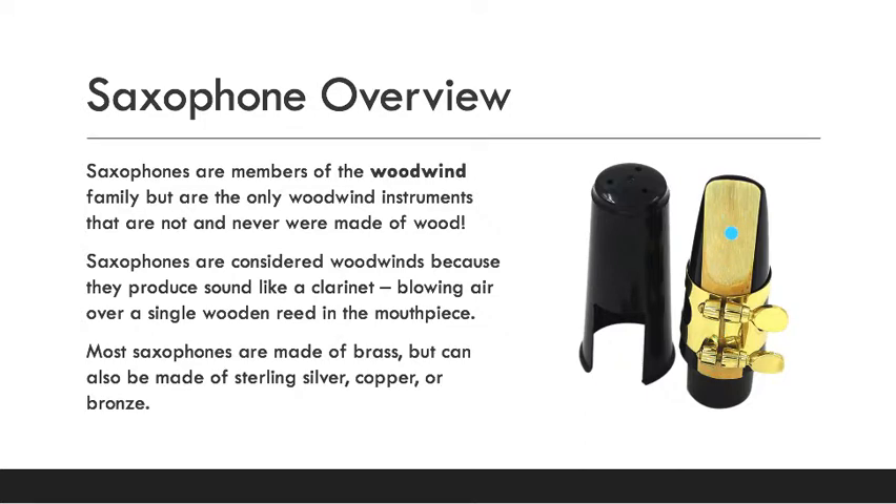The wood in the wooden reed places saxophones in the woodwind family. Most saxophones are made of brass, so you'd think they'd be in the brass family, but they're not — they're woodwinds. Saxophones can also be made of sterling silver, copper, or bronze.